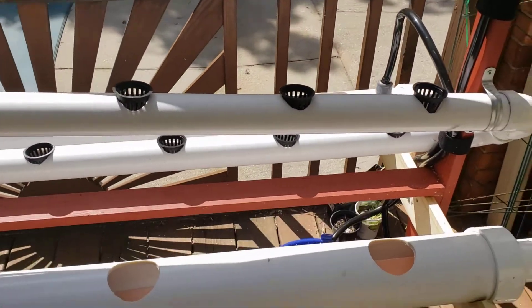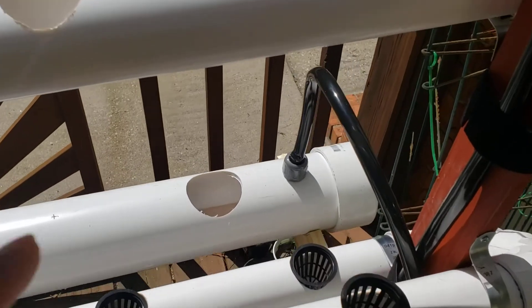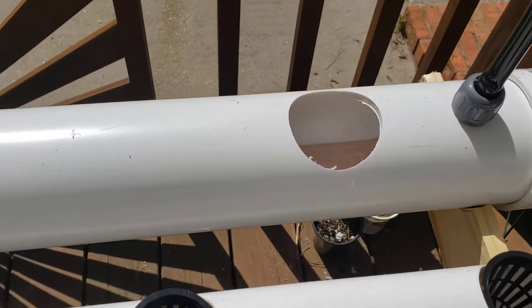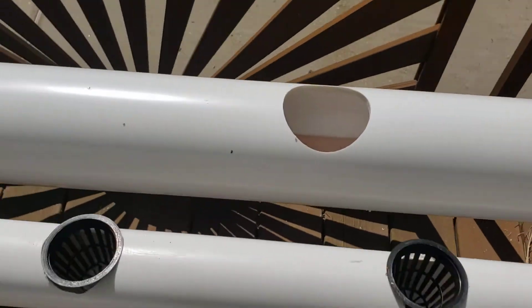Then I came back off the same pump, which is all in this bucket, and put in a four inch tube which starts over here. If you look in you can see the water running in there and it goes around.